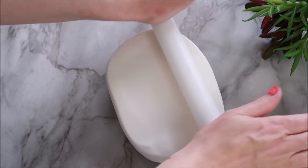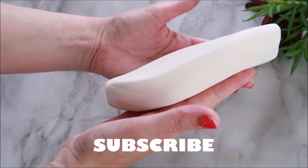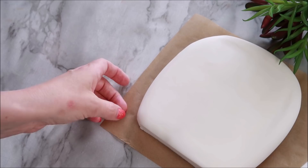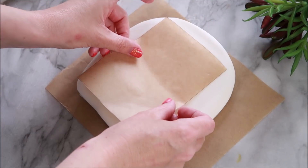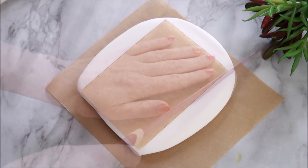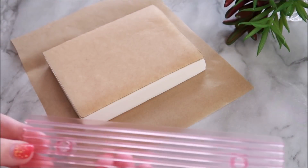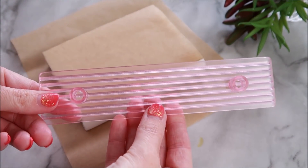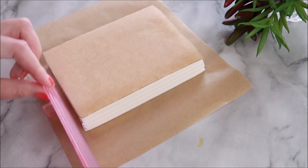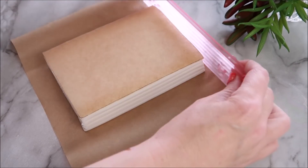I'm going to roll out the fondant about an inch or so thick. Then I'm going to use this strip tool to create some pages, and I find with the pages the rougher you are with this tool, the more realistic the pages look.